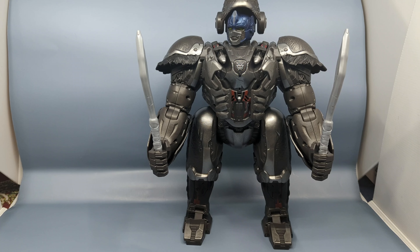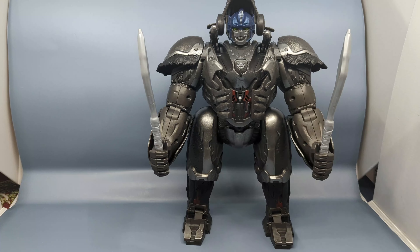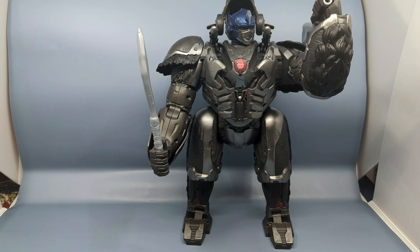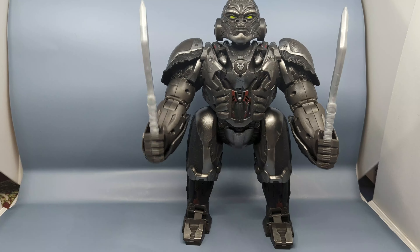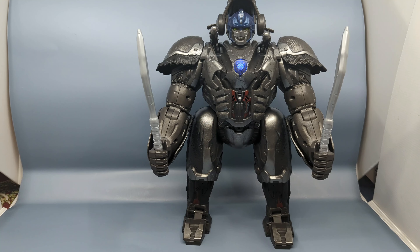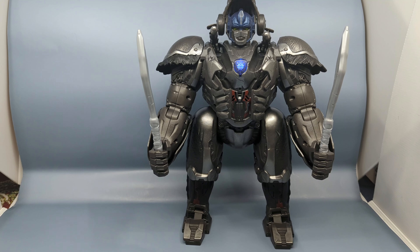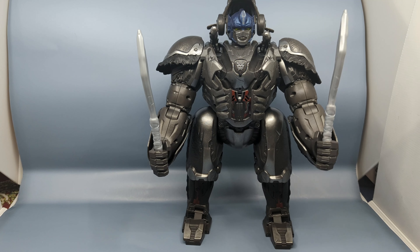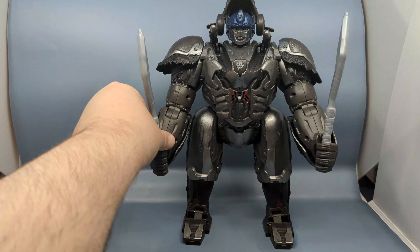In sentry mode it says: 'Perimeter scan active — stay quiet, I'll report unusual readings.' If you shout when it's in scan mode, it will say something like 'Optimus Prime, look out — intruder, leave now or face me.' So if you make noise in sentry mode, it triggers an intruder alert response.